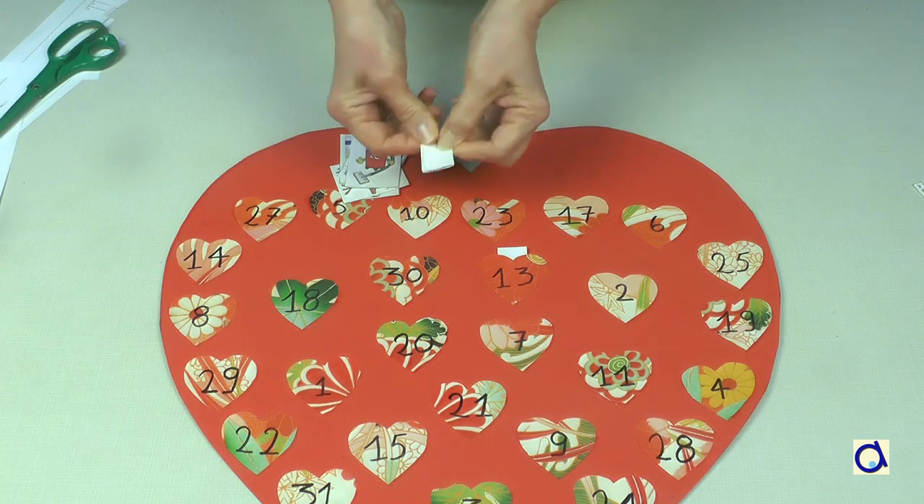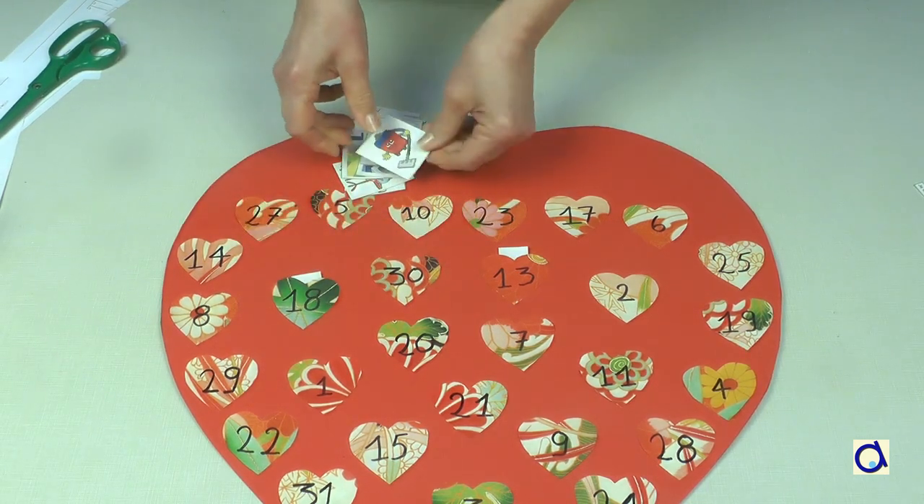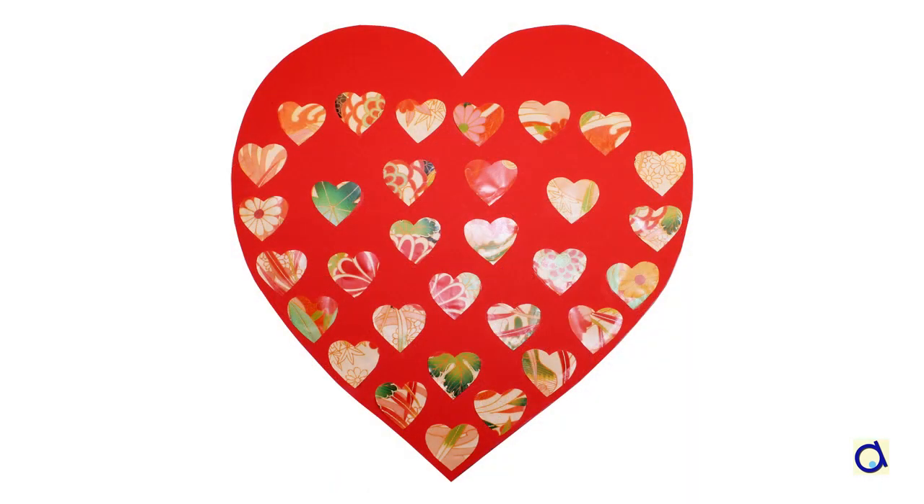To make this project more personal, decorate the big heart using your creativity. In normal times, we always appreciate the help of children in chores around the house. But in periods of confinement, it is certainly even more appreciated.